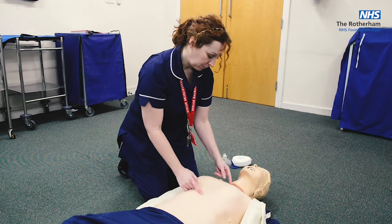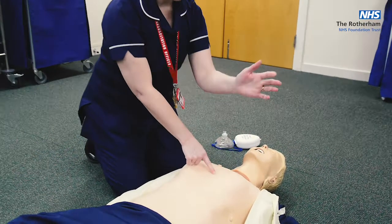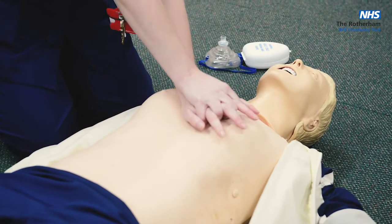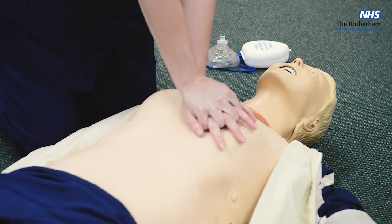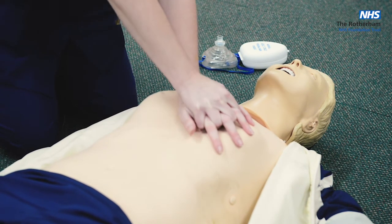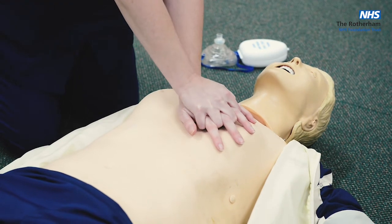To find the correct hand placement, find the xiphoid sternum and the sternal notch, find the centre of that, and put the heel of your hand in the centre of the sternum. Second hand on top, interlocking fingers. Lock your arms straight, put your shoulders above, and compress the chest to a depth of 6 centimetres. Do 30 compressions at a rate of 2 per second.